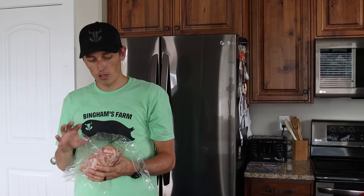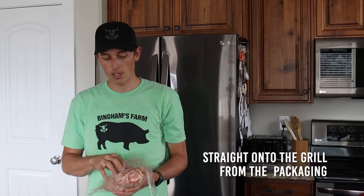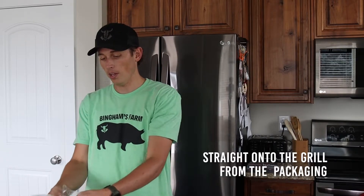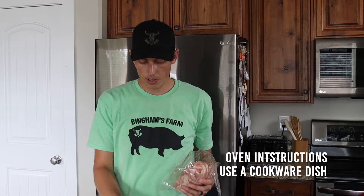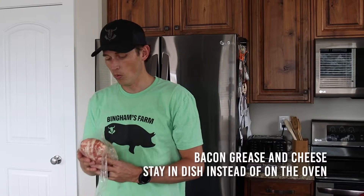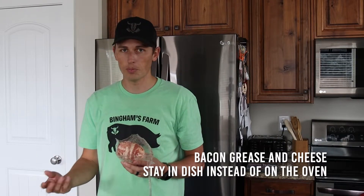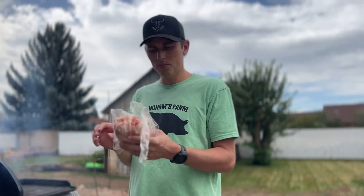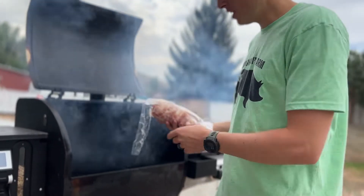If I'm putting this on a smoker, this is exactly how I'm going to put it on — just in this net, let it fall out of the bag onto the grill. For the oven, I would grab the bomb and put it in a glass dish or a cook dish so that when all the bacon grease cooks, it falls into the dish instead of all over the oven. Take the bomb straight out of the bag and put it straight on the grate — don't take the net off.